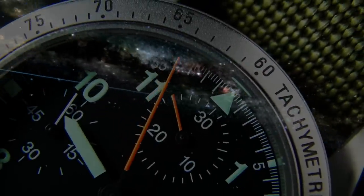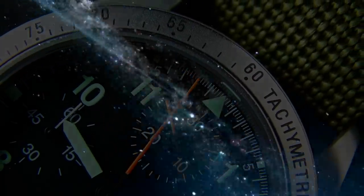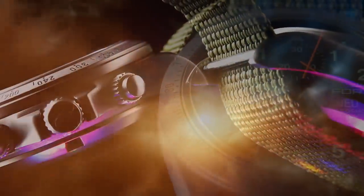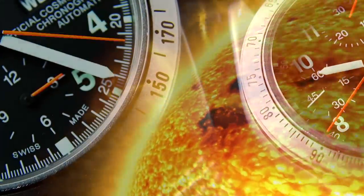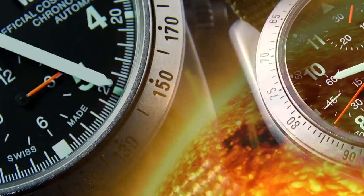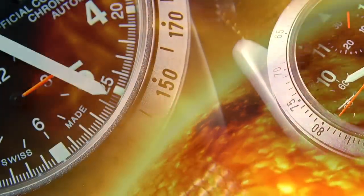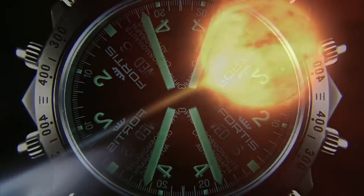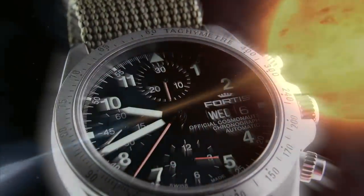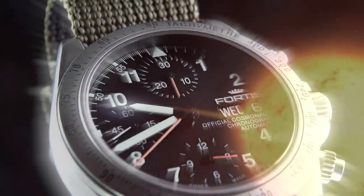Horology - the final frontier. These are the voyages of the Urban Gentry, its continuing mission to explore strange new watches, to seek out cool vintage pieces with pure class, to boldly go where no watch channel has gone before.